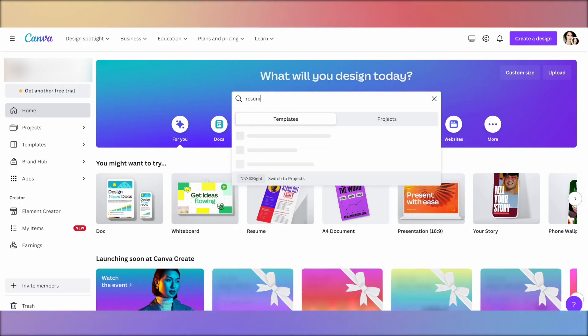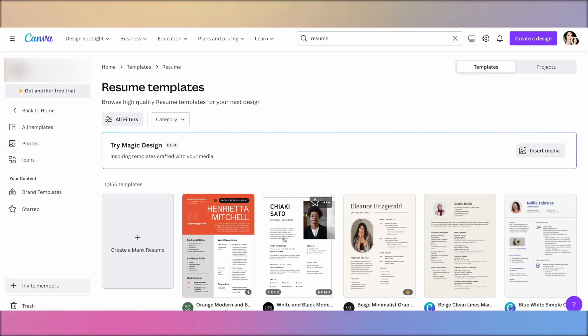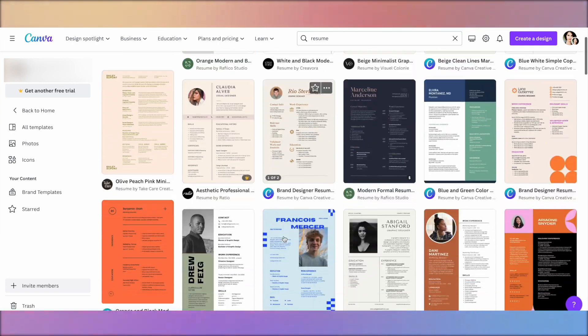We're jumping right into Canva. I'm a little anxious because we're using our new family computer — my husband's new M2. We saved up for a year, but apparently I'm a loud typer, so I usually use our old 10-year-old Mac. Anyway, you're going to go to Canva and type in 'resume' and scroll through.